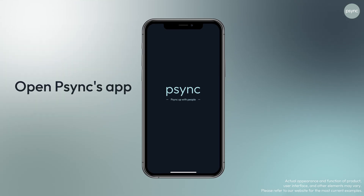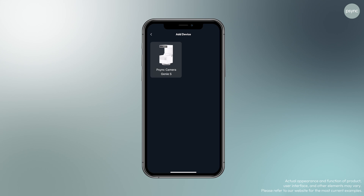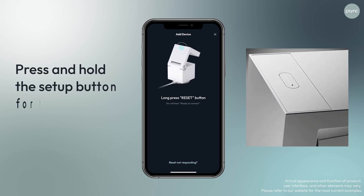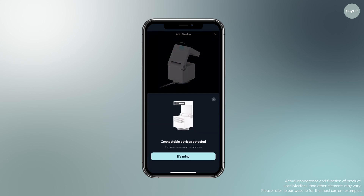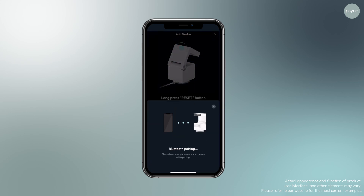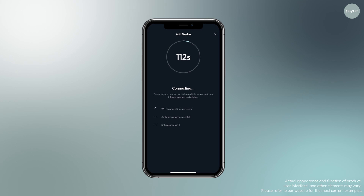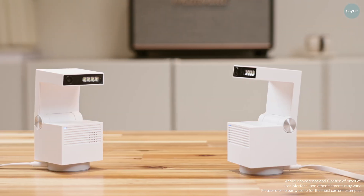The next thing I'm going to do is open Sync's app. I clicked 'Add Device' and I can see 'Sync Camera Genie S.' I click 'Add Device' and allow access permissions. I long-press the button on the back of the device, and it gives me a prompt saying it's ready to connect. I see a connectable device detected, so I click that, put in the information for my WiFi network, and the pairing begins. There's the WiFi connection, there's authentication, and finally the successful setup. It's time to get started with using this very cool product.